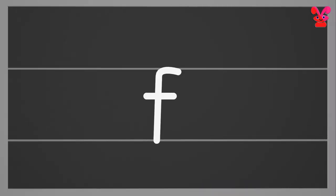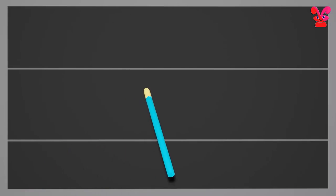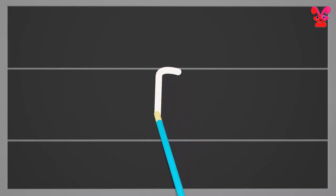Small f. Start from the top making a curl and then continue to make a straight line down. Next, go to just below the top curl and draw a crossing line across. Small f.